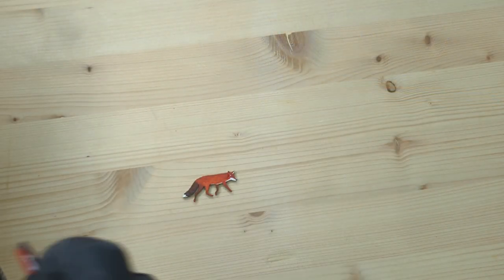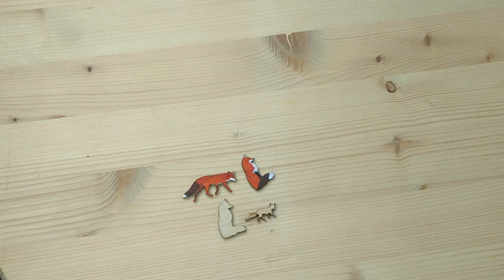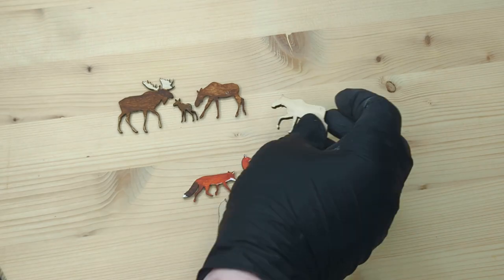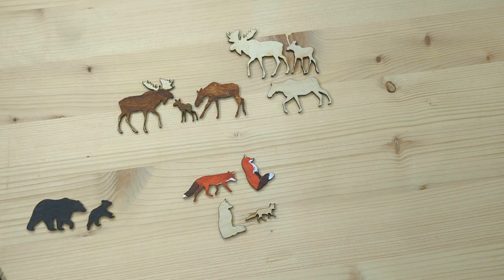Here are a few examples from my woodland collection. You can add as much or as little detail as you want. You can even leave them blank and sell them or give them away as a DIY kit.